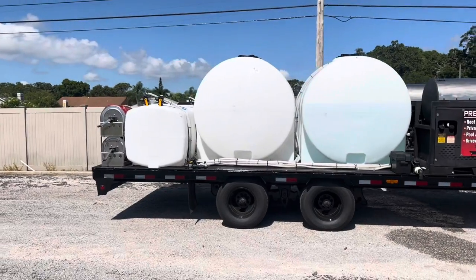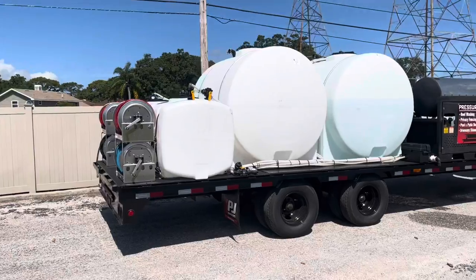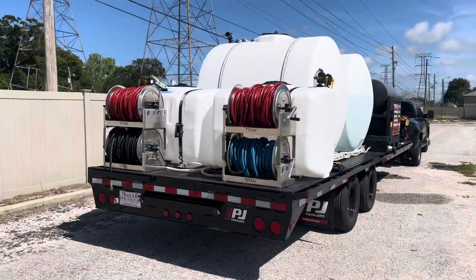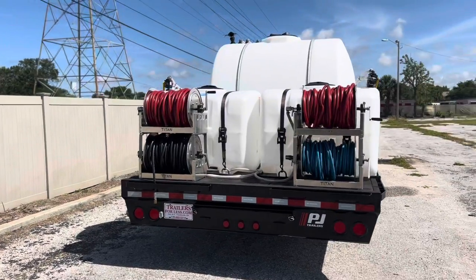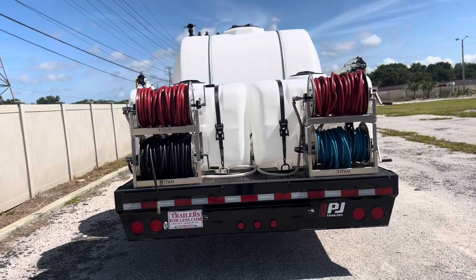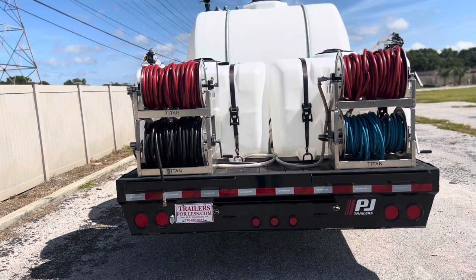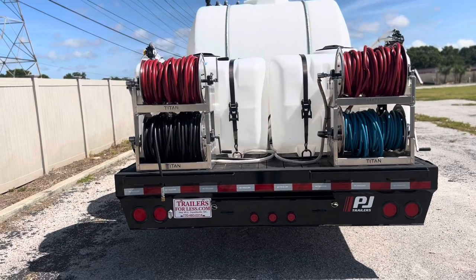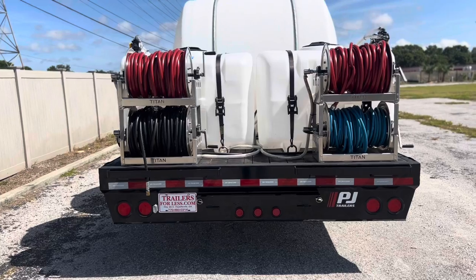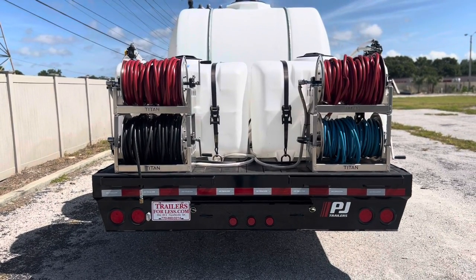Anyway, where do we want to start? Let's start at the back. This trailer is about 95% done, and let's see why it's not completely done. On the back we have four Titan 18-inch hose reels. You should be looking at six electric hose reels, but those things are hard to get — they've been on back order. I had these laying around for a while. Soon as my electrics come in, you will be looking at six electric hose reels.